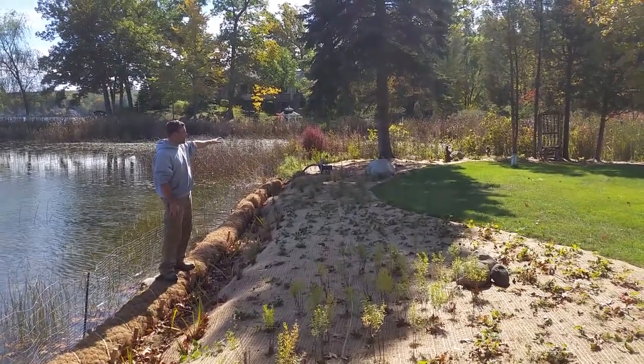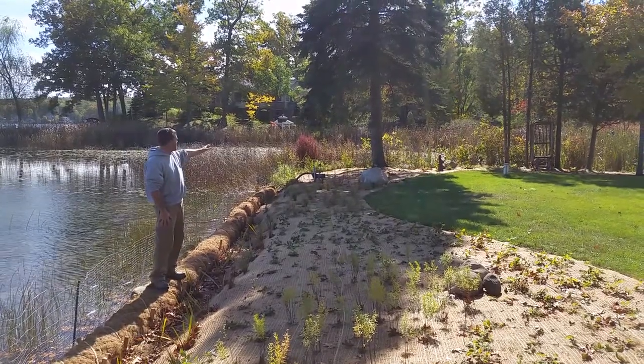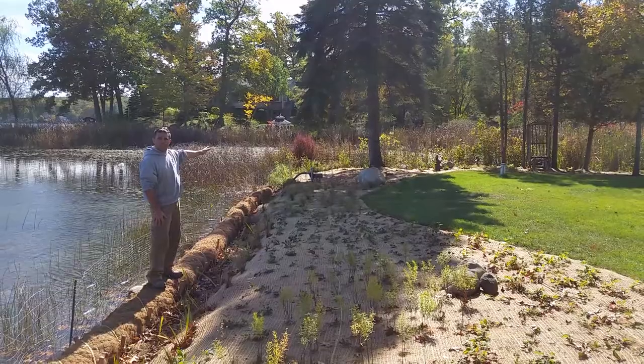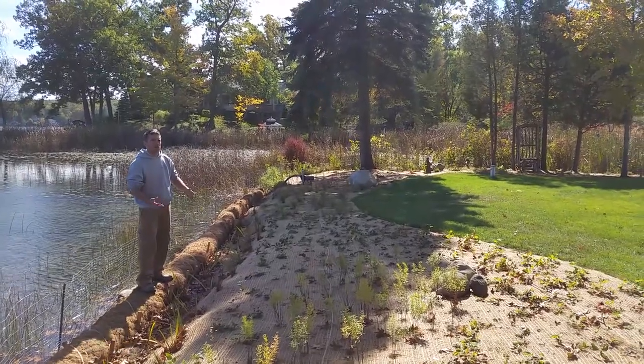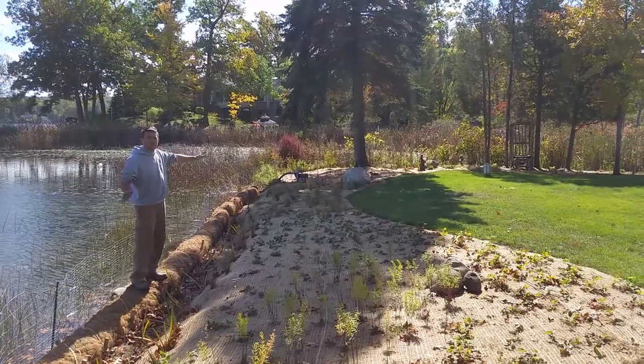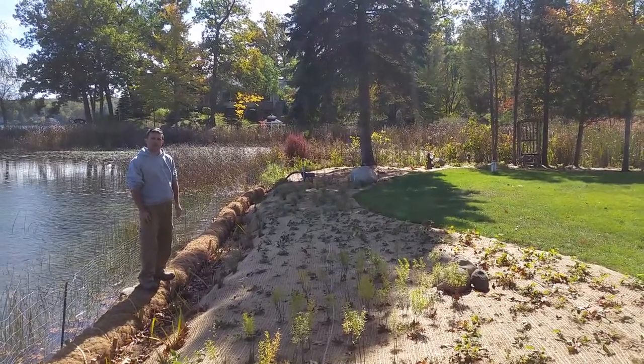Up by the first tree up there, what we brought in was Goldenrod and some Wild Geranium — plants that tolerate a little bit more dry soil — along with a lot of different sedge grasses.